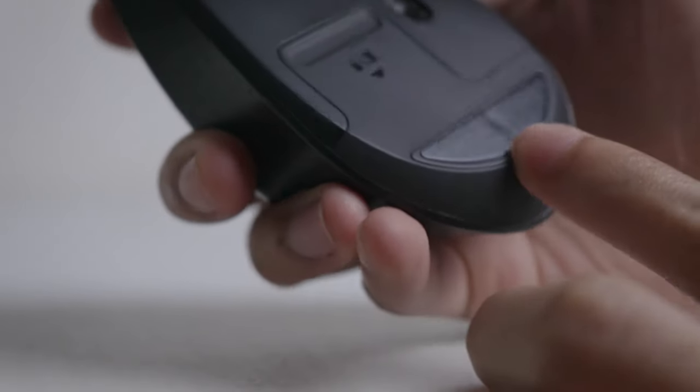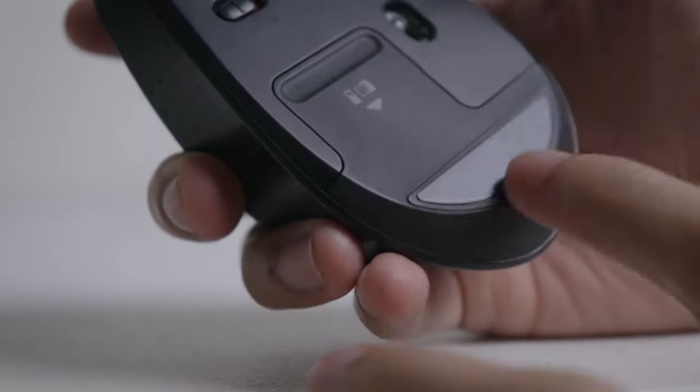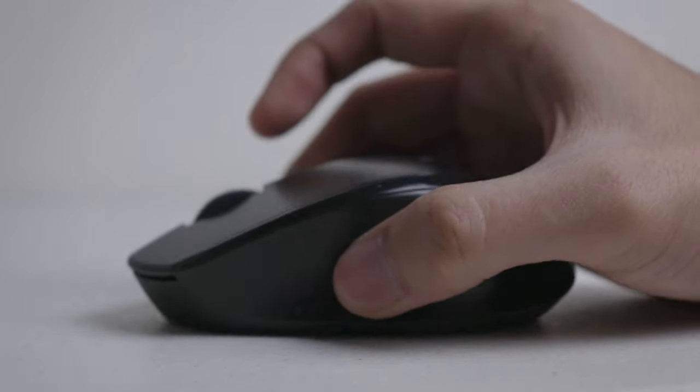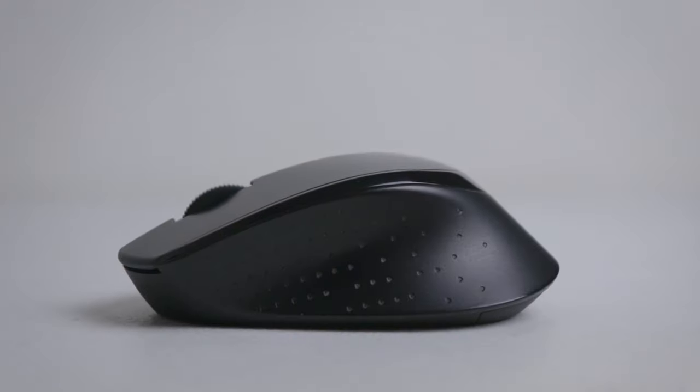Now let's discuss the bad things. Number one: the bottom cover is not snug, which sometimes makes noise — which defeats the purpose of the mouse being silent. The good part is that under normal use it doesn't make any noise. I think this might be an isolated case with my particular unit, because if you read reviews online, there's no mention of this issue, not even once.